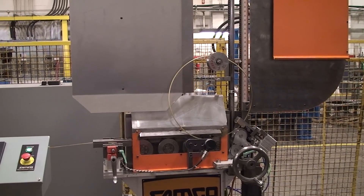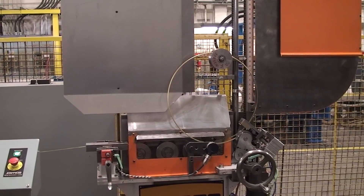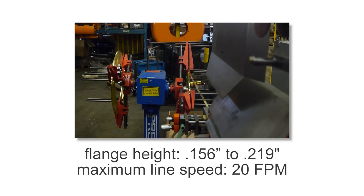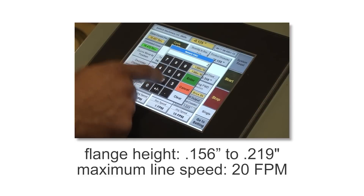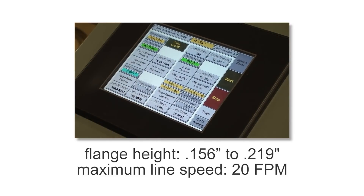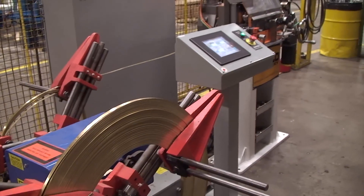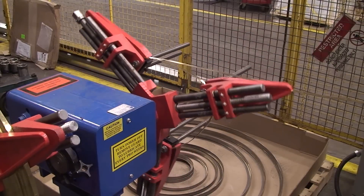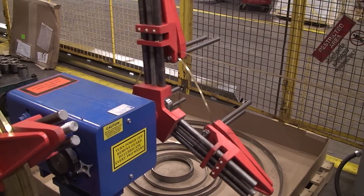Like all Samco Rollformers, it is designed for high volume and high quality. It can run 1/32 of an inch thick material with a web width of 1/8 of an inch and a flange height of 0.156 inches to 0.219 inches at a maximum line speed of 20 feet per minute. It uses a production-reliable, customer-supplied coil reel to store stock material and supply it to the system as required.